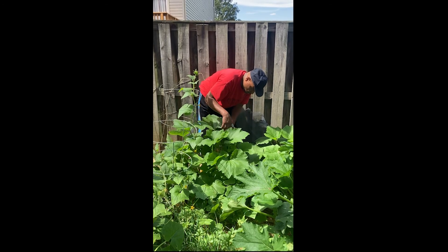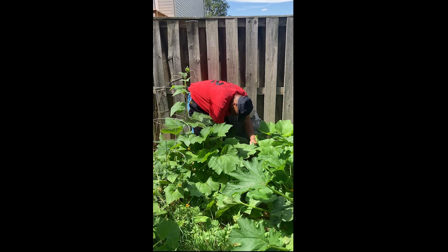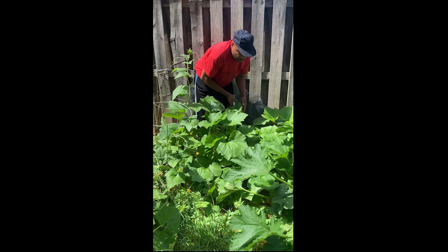This is a younger zucchini plant right here. This one doesn't have any zucchini on it right now — it just started to flower.